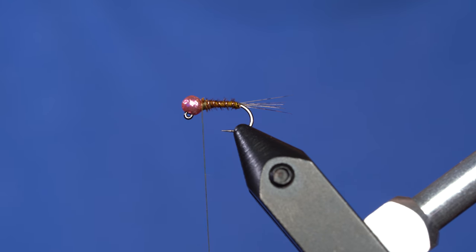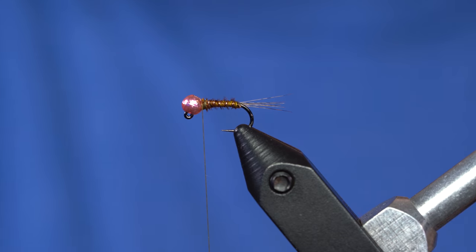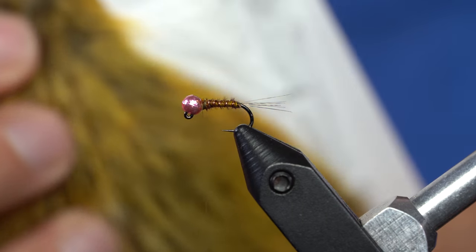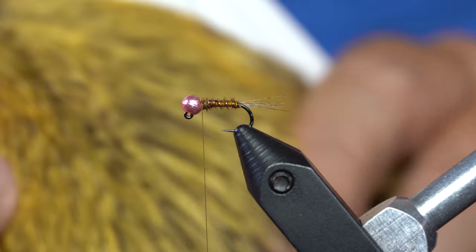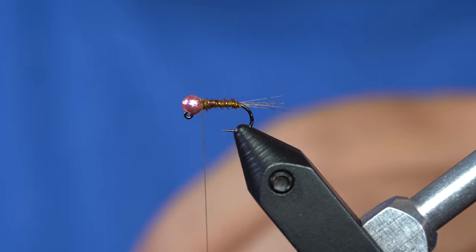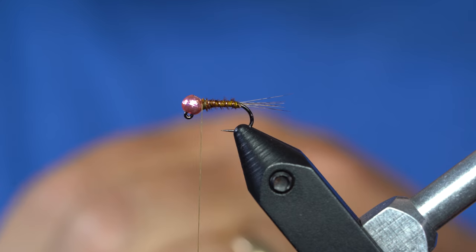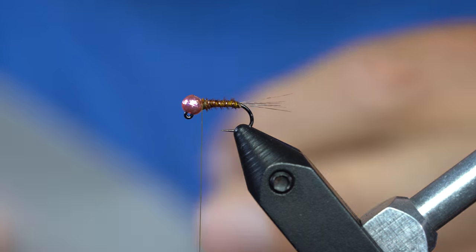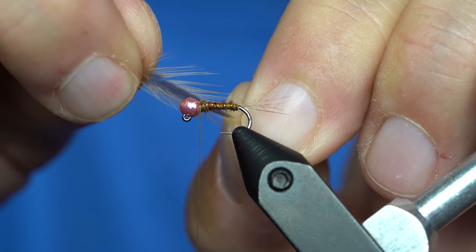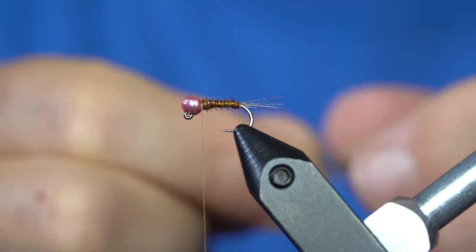That's where we're going to tie everything else in — both the hackle and the dubbing are going to be tied in that small little space there. My hackle is some Brahma Hen Cape. The beauty of hen capes is that you can get some really small size 16 hackle out of this. This is a soft hackle and I want it to be about the body length, or to extend just beyond the body. I pick out a hackle that's going to do the job and eyeball it based on how I want those to lie down.